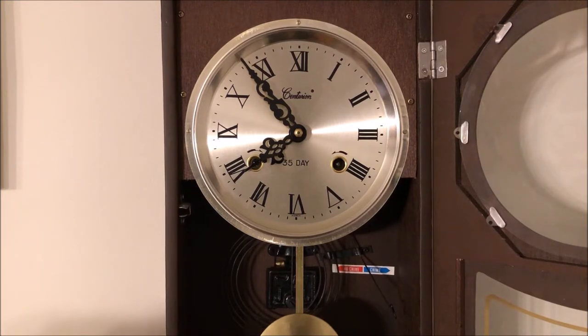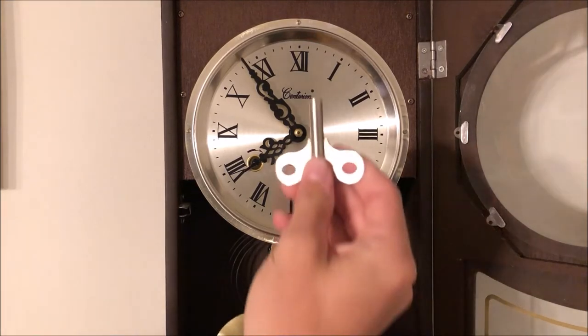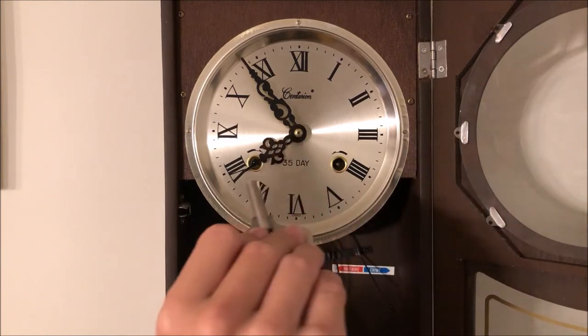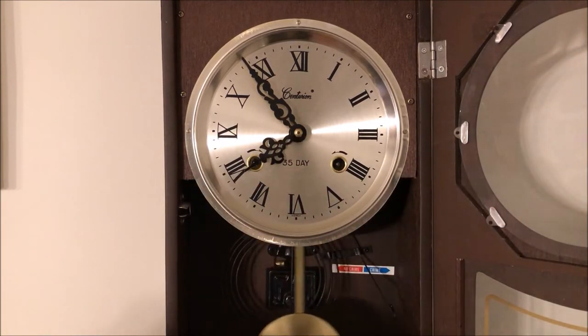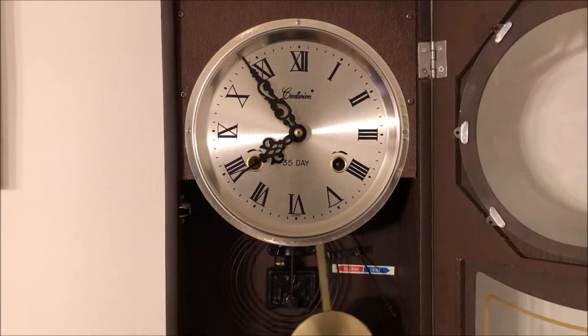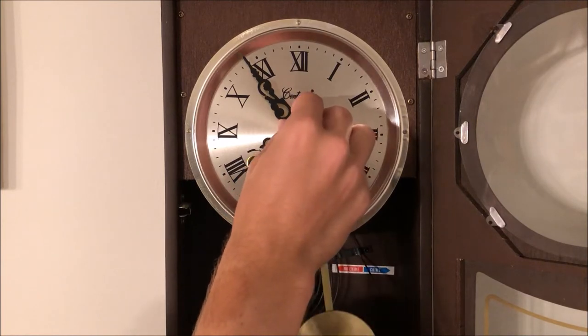Let's start it back up — all you have to do is give it a simple push and it will start back up. This right here is the key that came with the clock. Before we get to winding it, I'll let you guys hear what it sounds like, because after we're done winding the chimes are going to be a little bit faster — they are a little slow right now. I'm going to put this up on eight o'clock and let you guys hear it.